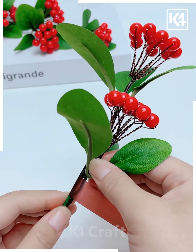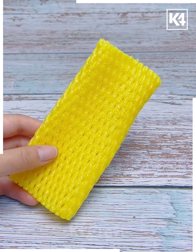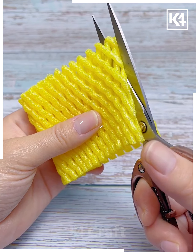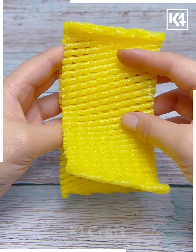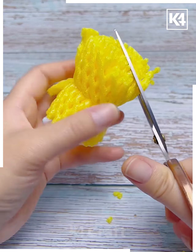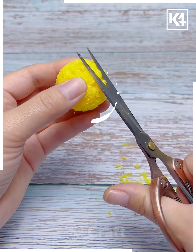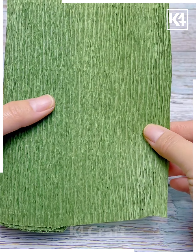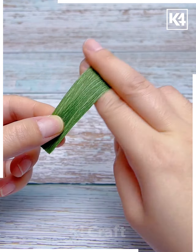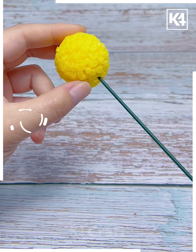We are going to use this fruit foam net and make a beautiful flower out of it. Roll this yellow foam net and tie a knot at the center to make a pom-pom ball like this. Now cut green paper to make two leaves. Put a green stick inside the ball and paste the leaves as well, and look — it's ready.